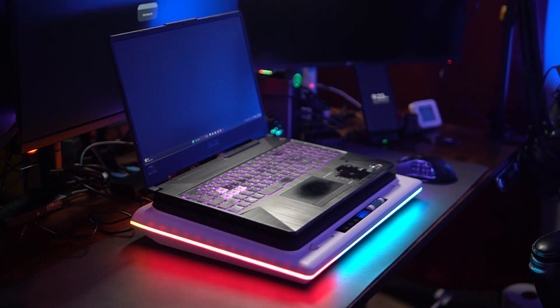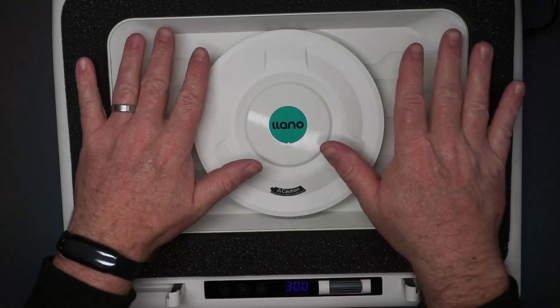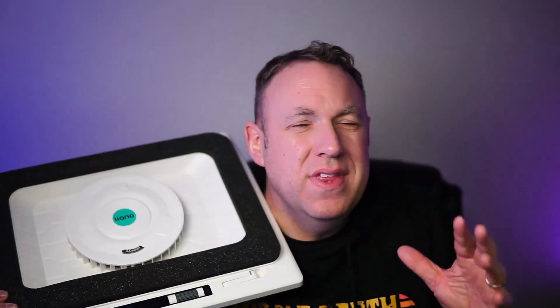I've always wondered how well laptop cooling fans work. They have to work — they've been around for a long time, people keep buying them — but really, how well can they actually work?